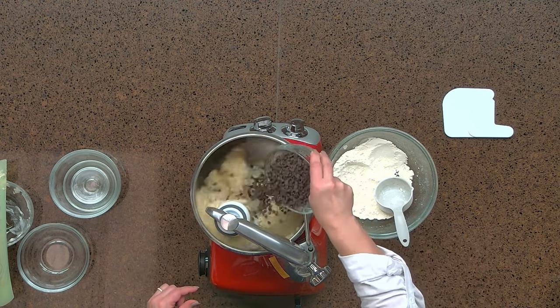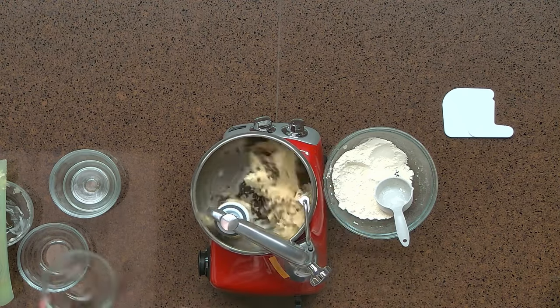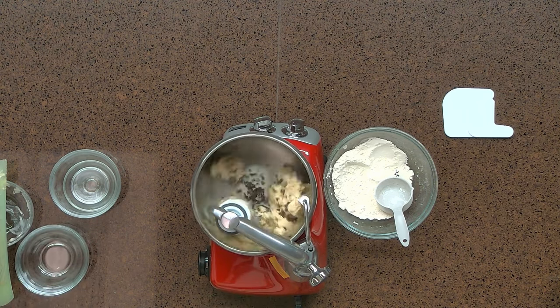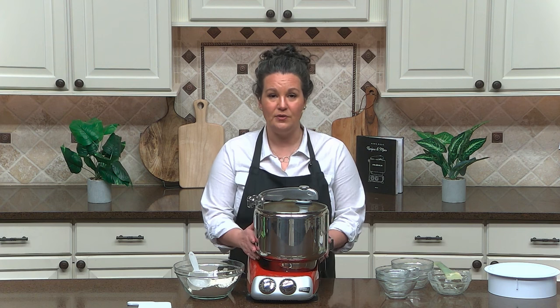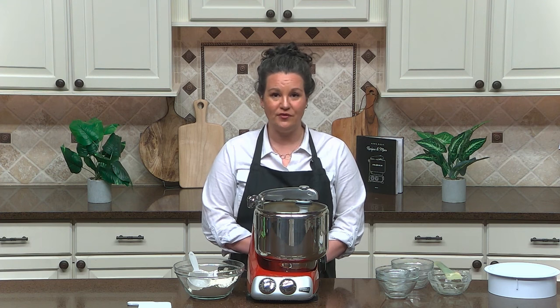Now we're going to add our chocolate chips. Now that our dough is done mixing, they're ready to scoop and bake. Also, this recipe is great coming from the freezer. You can scoop the cookie dough onto your baking sheet and put it in the freezer until the cookie dough balls have frozen solid, then remove them into a zip-top bag or food storage container and store in your freezer until you're ready to bake. You can go straight from the freezer into the oven and bake for just one additional minute.